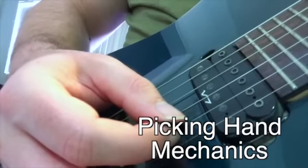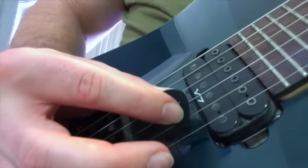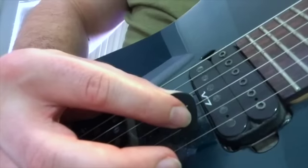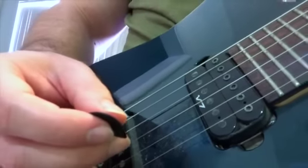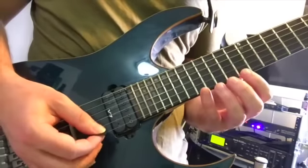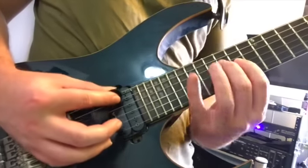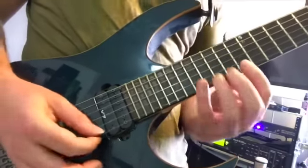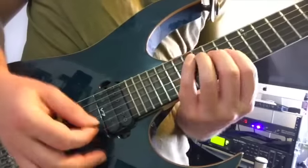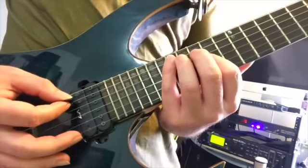If you isolate just the picking hand, you've got a down stroke on high E and then an upward rake from the B to the A strings. Practice just that part. Once you get comfortable with that picking hand mechanic, try adding the fretting hand to it. Try ascending the arpeggio as well, just for fun.